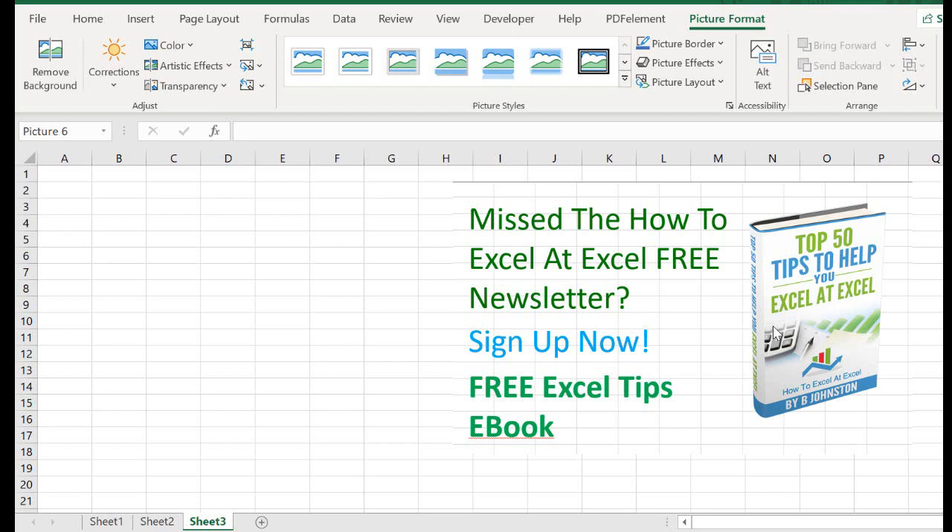So this tip is based on Excel 2016. You may have created an Excel workbook with multiple Excel worksheets that are protected. If you've got a workbook with sometimes 15 plus worksheets and all of those worksheets have to be unprotected, it's a very manual process.